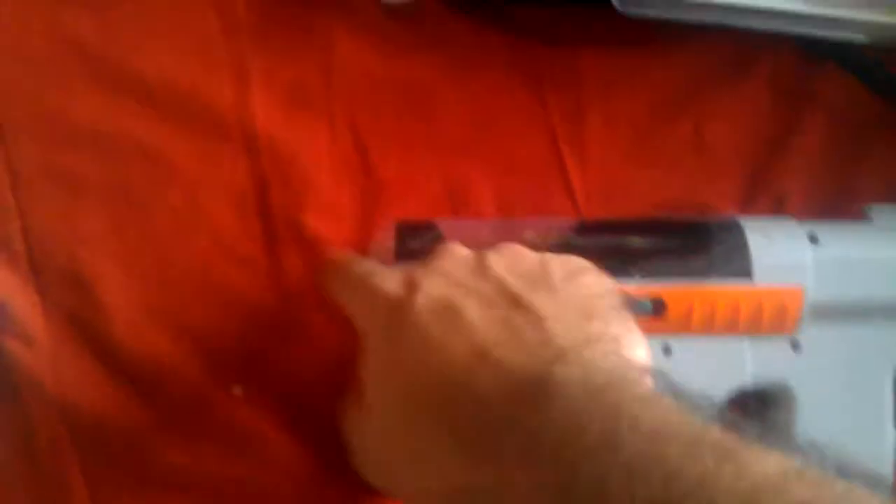Up here you might be able to add some scopes later on. This is the place where your main Move controller goes — this one slots in here. The Navigation controller goes in here as well, so you put your Navi controller there and your primary Move controller out at the front.